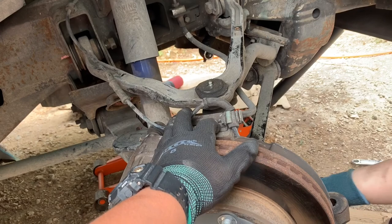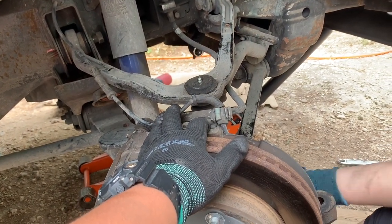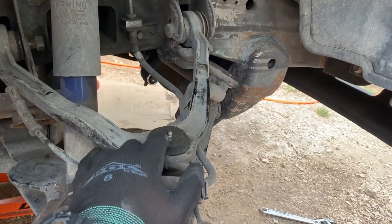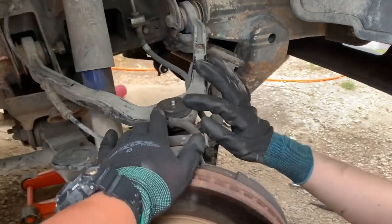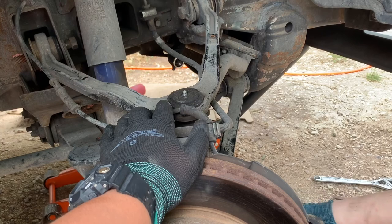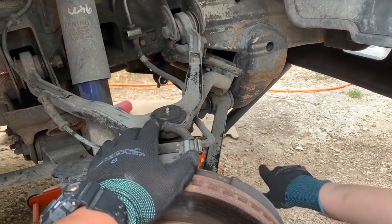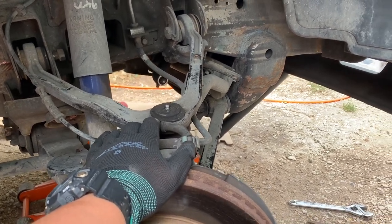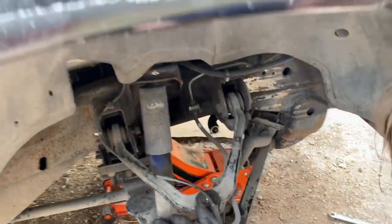I should be able to just smack it from the bottom and it'll come free. I was noticing that these — all of these — have the aftermarket control arms with the fittings on there for the ball joints, so they have been replaced before. But it must have been a long time ago because everything's busted. We're gonna try to get this control arm off real quick and show you the bushings on the inside.